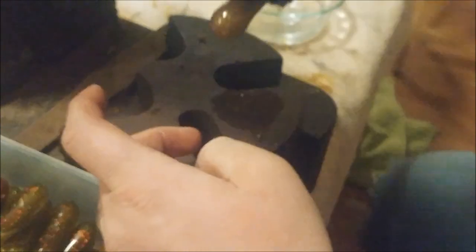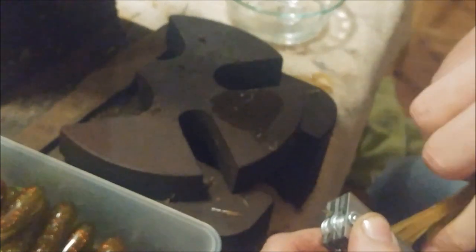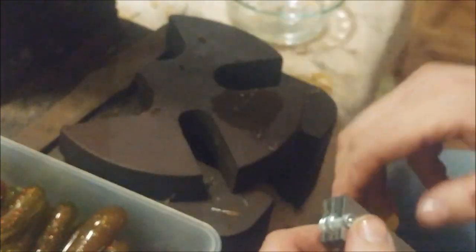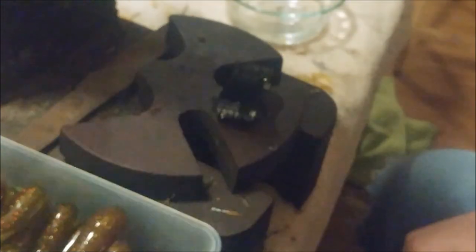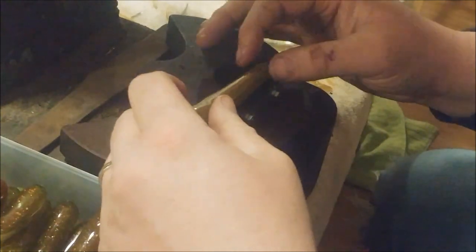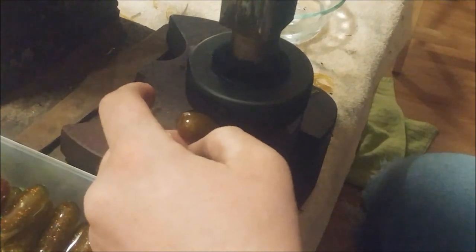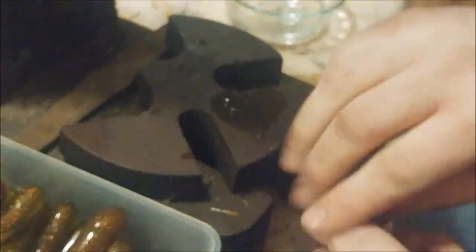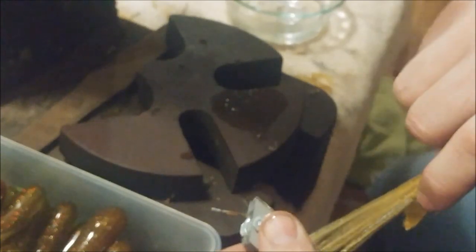Some of these tubes I only triple dipped — dipped them three times — and some of them I dipped four times. I like the triple dipped tubes for when I'm using a jig head, and I like the quadruple dipped tubes when I'm going to Texas rig them. You dip them four times, you get a little bit thicker side wall, and your Texas rig hooks will hold into the plastic a little bit better. The triple dipped tubes with a thinner side wall will stretch around your jig head a little bit easier.